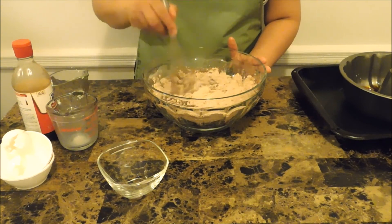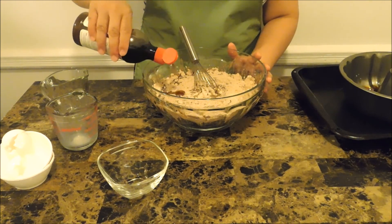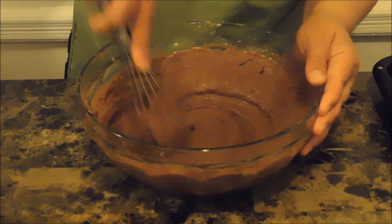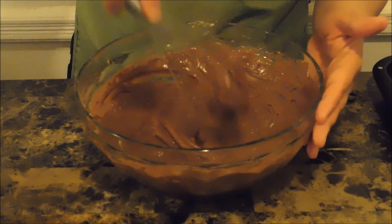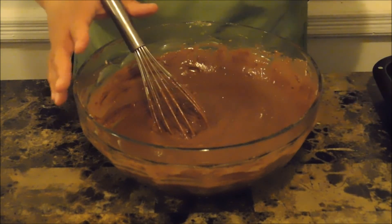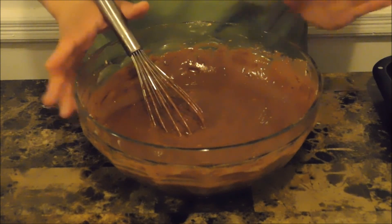I'm just mixing this through. I've finished mixing all my ingredients together. It doesn't matter if your cake has a few lumps — leave it just like that. You don't want to over-mix and ruin your cake because the gluten in the flour will activate and make your cake really tough. So if it's a little lumpy, as long as everything is combined, it is okay.